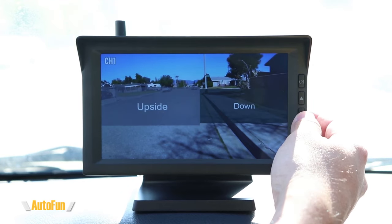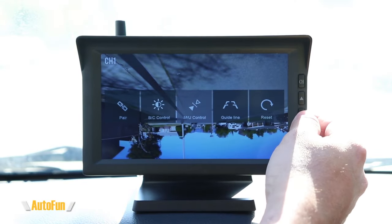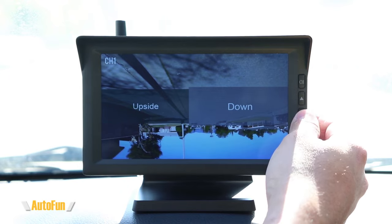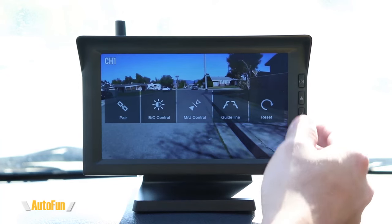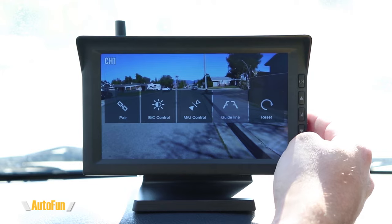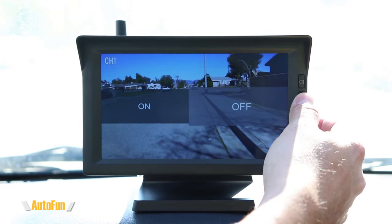You can also change the view to be upside down. If the camera had been installed upside down, you can correct the image so it displays correctly right-side up. Having these two options gives us the ability to place the camera in many positions in the vehicle and still see it correctly on the display. The next option is guidelines — if you didn't want the reverse guidelines, you can turn them off.